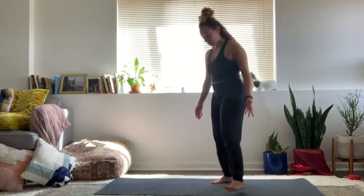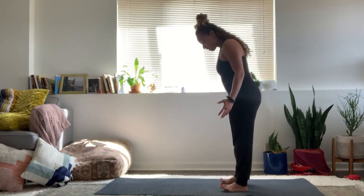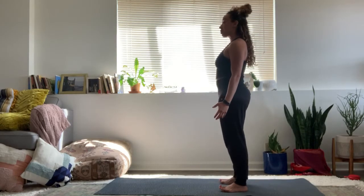Alright everyone, welcome. Let's get started. Let's move a little bit more. Come to your mat, middle of the mat, feet about hip width distance. Mountain pose.